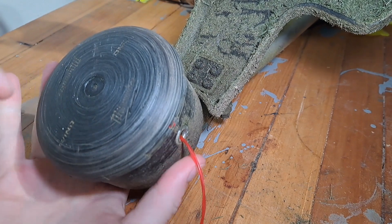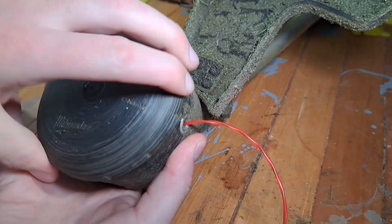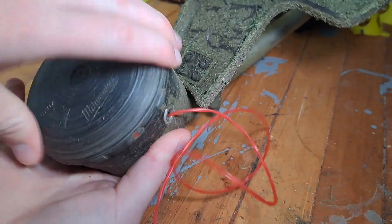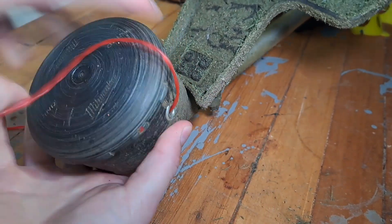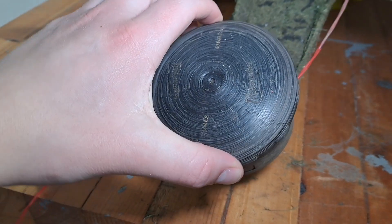Hold the base of the head still and turn this clockwise. You'll see the string line is starting to turn in. Turn this until you have enough string left to start weed eating. That's how you reload the string on a Milwaukee weed eater.